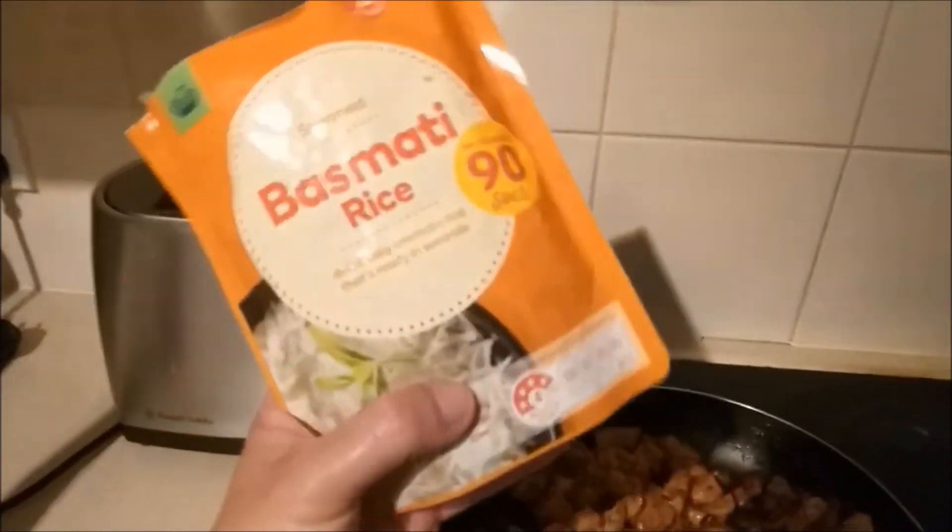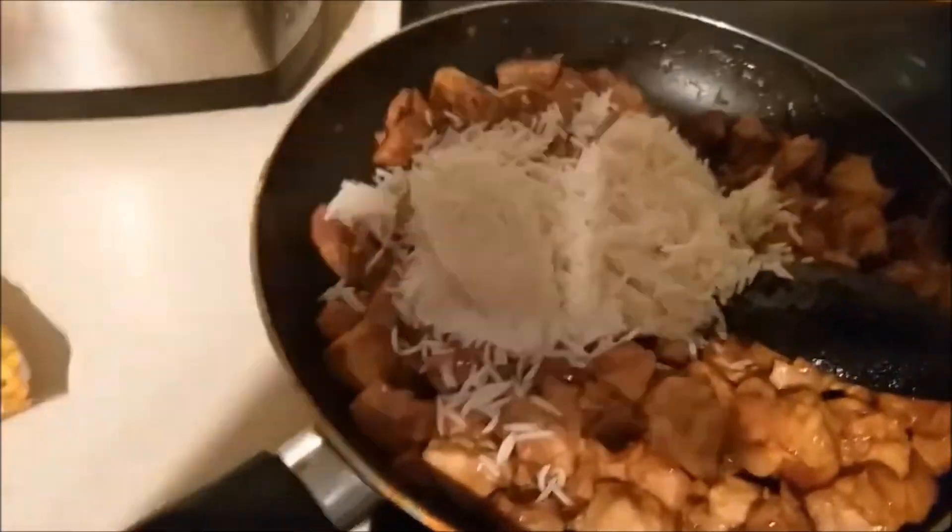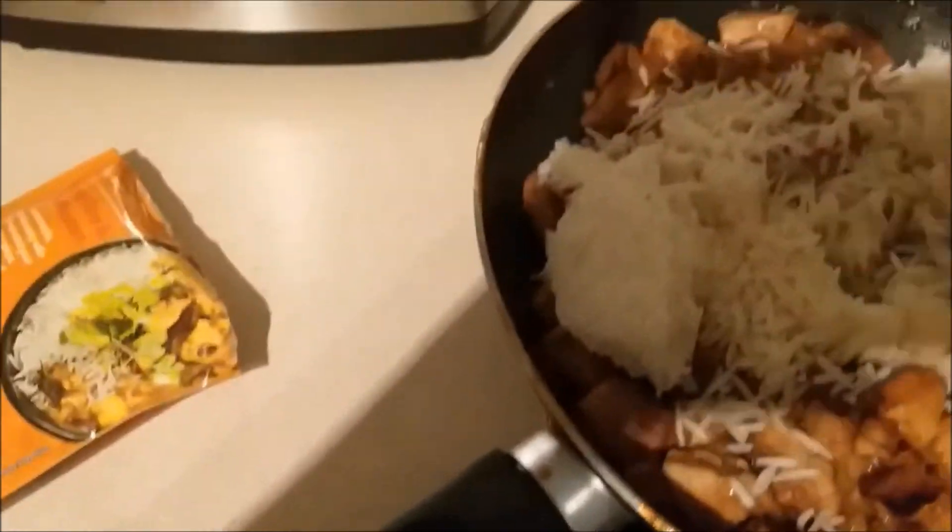I've just heated my basmati rice up for a minute and I'm going to put it in here and give it a bit of a stir along with the peas and carrots.